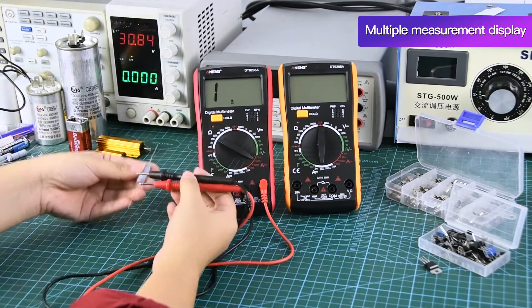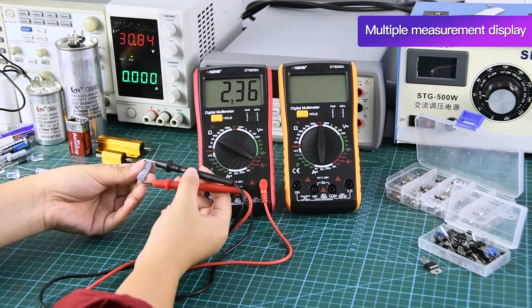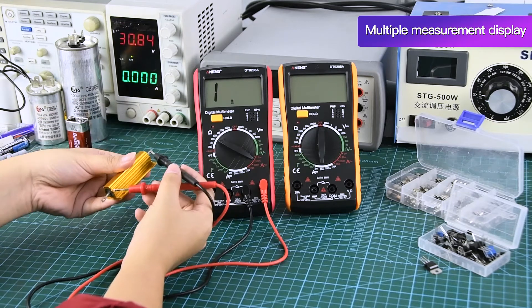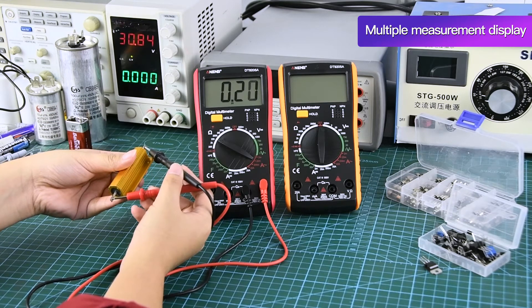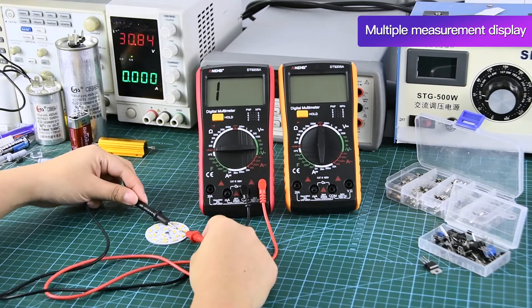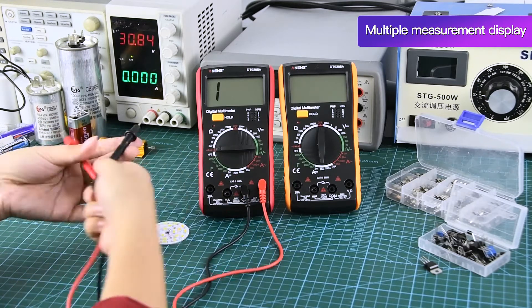Resistance Measurement: Place the stylus on both sides to measure. Diode Measurement: Place the stylus on both sides to measure.